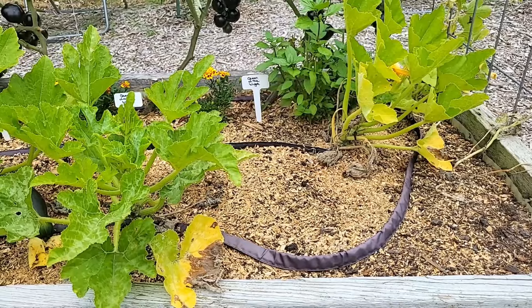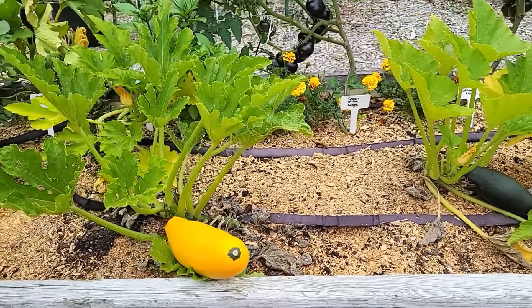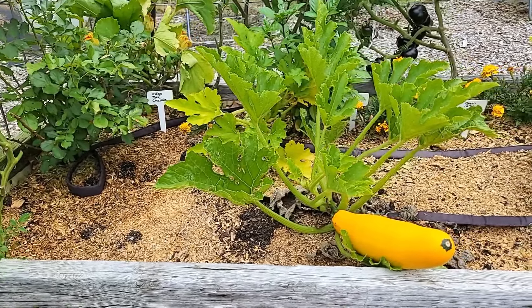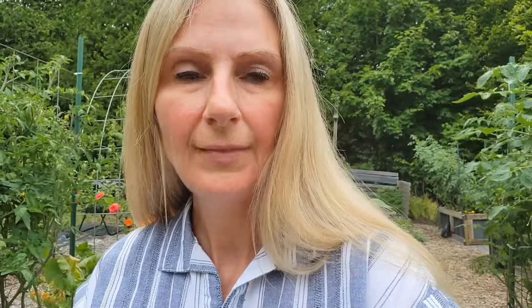I don't want to just show you the beautiful stuff - I want to show you things that aren't going well too. This is zucchini, and to date I have harvested two zucchinis. You can see there are two here that I need to harvest, but there are five plants and you would not know it by the size of them - they are super tiny and not really producing. I really think the Japanese beetles got to them and they're suffering. With the last two zucchinis, we sliced them thin, dipped them in flour then scrambled egg then breadcrumbs and spices, fried them up - oh my gosh, they were delicious.